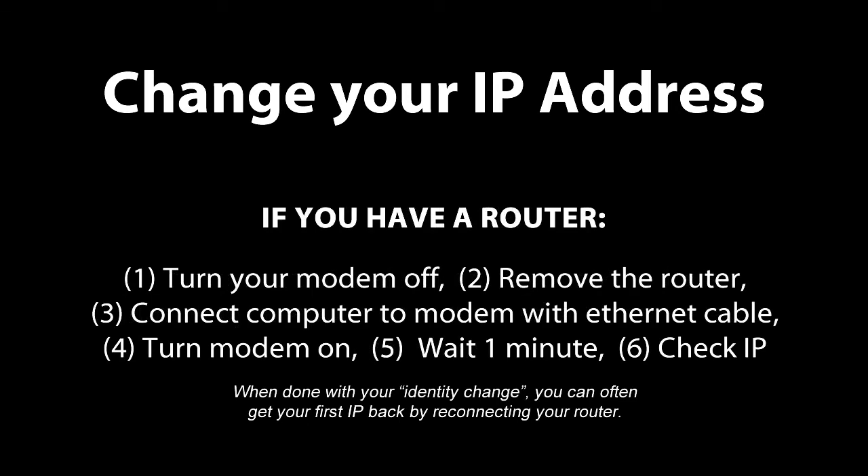The easiest way to do this, if you're using a router, is to unplug the modem, remove the router, plug the ethernet cable directly into your computer, and then turn your modem back on. Then wait a minute or so for the modem to restart, and then go to a site like findmyipaddress.com to see if your IP has changed.